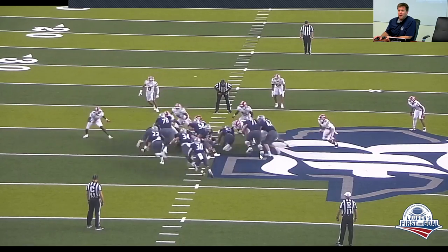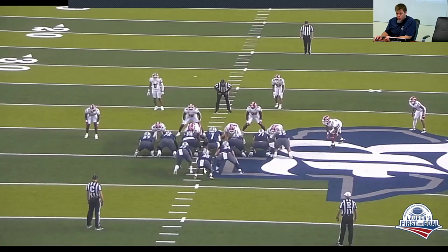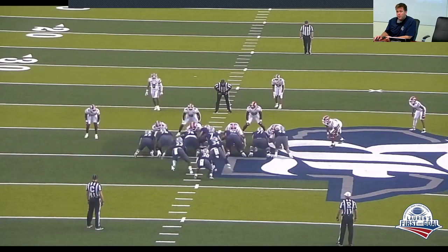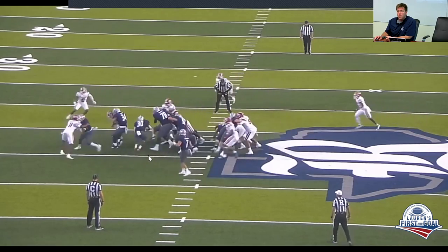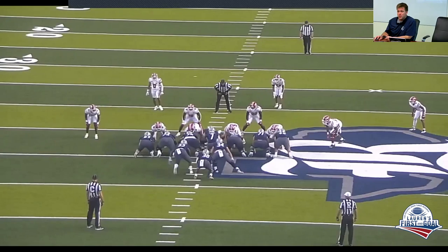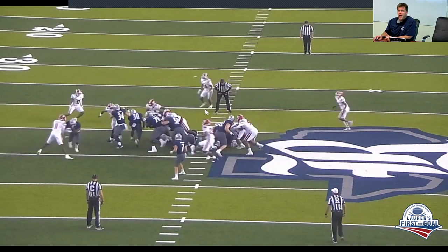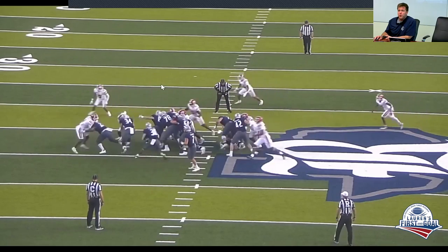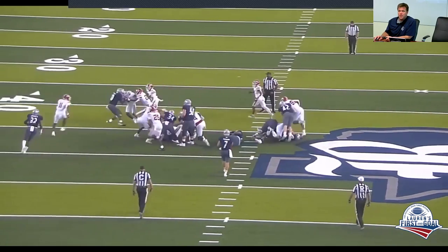We believe that with that leverage and momentum we're going to be able to fight for that one yard. The running back's aiming point is just off the tackle's hip — we want him honest with that aiming point. The Mike flows over the top and the second back is able to kick him out, and the back hits it underneath. You can also note we didn't get this double team up like we wanted to, and if we had shut off the backside pursuit we'd have a lot more yards on the front side.